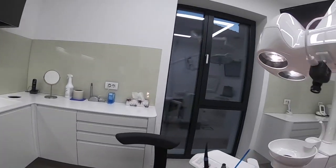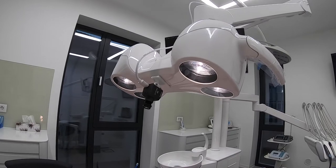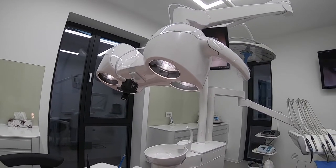There are two ways to set up the camera: you can mount it on the dental unit lamp, or it can be mounted on your glasses.